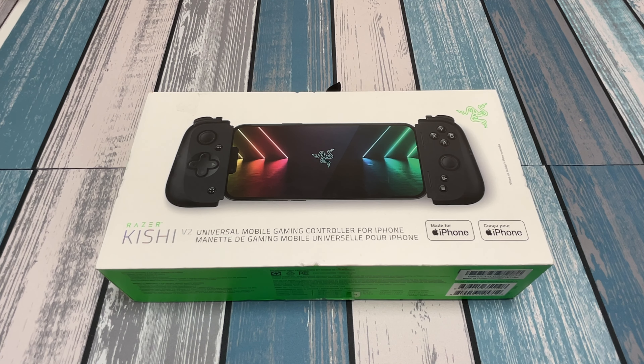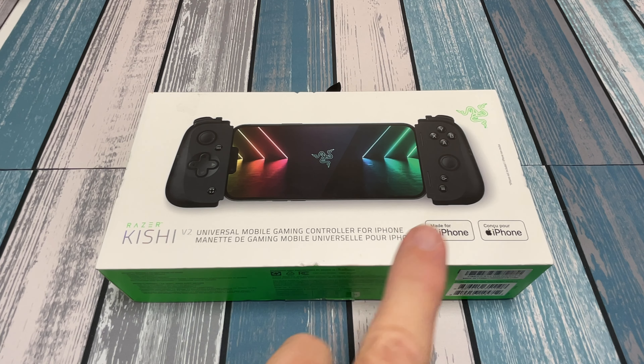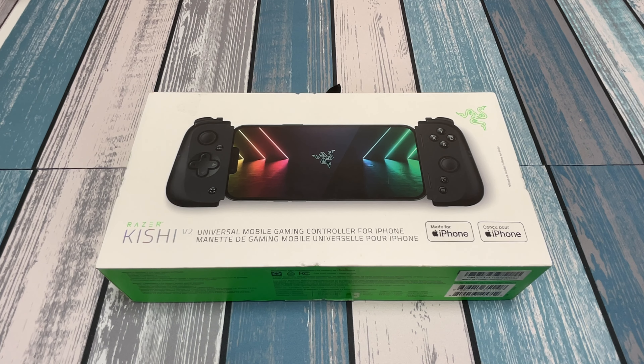Hey everybody, it's Chris from FamilyGeekery, and today we're going to be taking a look at the Razer Kishi version 2, mostly because it's dropped in price a lot since it first came out. They make both an iPhone and an Android version, or a USB-C version as they call it, and they've both dropped down to almost half the original price.